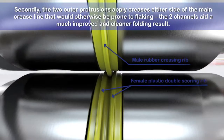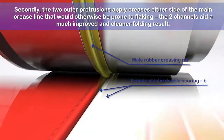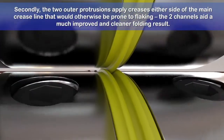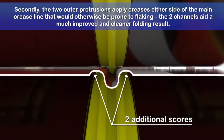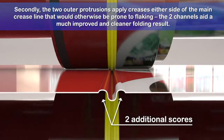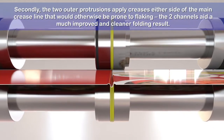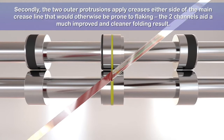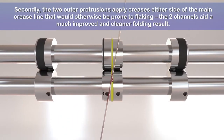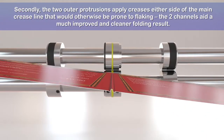Secondly, the female receiver ring utilises two of its own creasing protrusions positioned at either side of the main creasing channel. These protrusions gently push the processed sheet, applying upward pressure into the shoulders of the opposing male rubber creasing rib above. This motion irons out the fibres in the areas either side of the main crease line that would otherwise be more prone to flaking. The two channels aid a much improved and cleaner folding result.